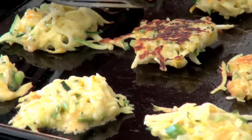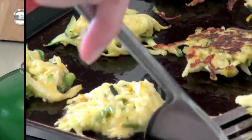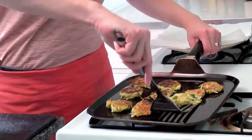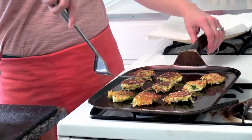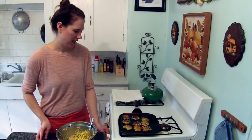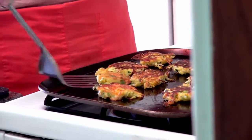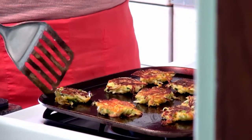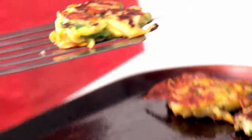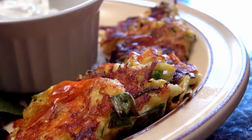The fritters are best hot off the pan, but you'll want to do these in batches. You can put extras on a plate lined with paper towel to keep them from getting too soggy. Serve the fritters with plain Greek yogurt and your favorite hot sauce.